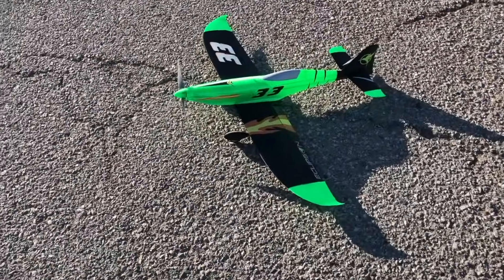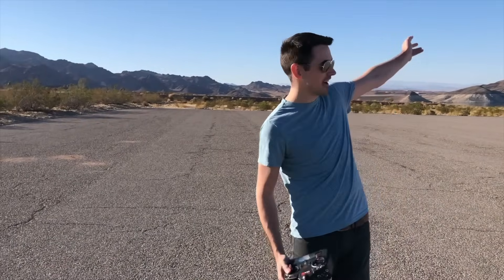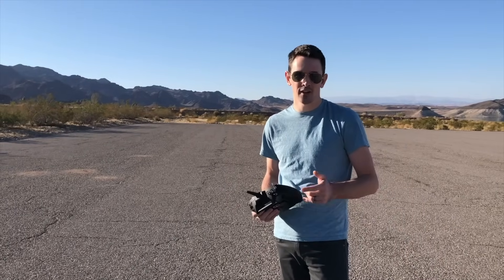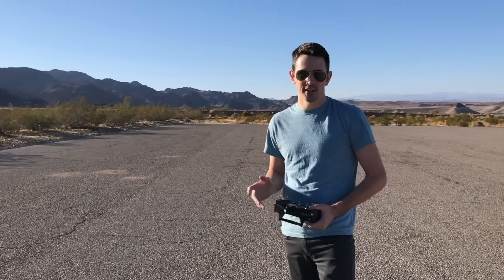That thing was fast — holy cow, that was cool! Very cool. It flew really well and it was really fast. I was flying way far away because it's so much faster than anything else I've been used to flying — it just covers a lot of ground really fast. So it flies awesome. Make sure to check out my next video. Hit that subscribe button and the notification bell so you guys get notified when I put up new videos. I'll see you guys in the next build.